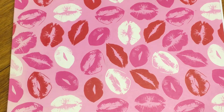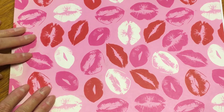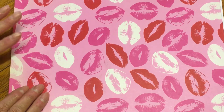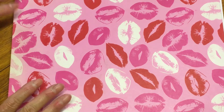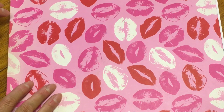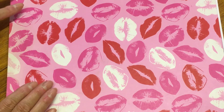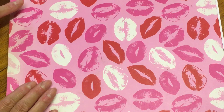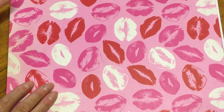Good morning everyone, hope you're all okay. I'm coming on this morning to do a crafter of the week — I've not done one for a while so it's about time. Now this lady — I'm really excited — I started following her on Instagram, I think only a couple of months ago, because it was when I first started learning to draw.